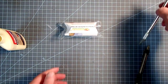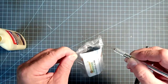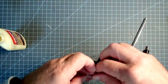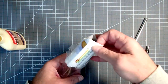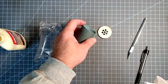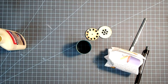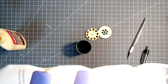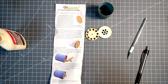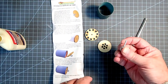Our next sub-assembly is the ejection baffle, and this is a good one to work on while the engine mount is drying. This comes with its own set of instructions. So we have a coupler — if you're missing pieces look inside the coupler, as a lot of times the baffle plates get stuck in there. They do recommend using wood glue for all of the assembly here. We have two baffle plates, a coupler, and a screw eye.